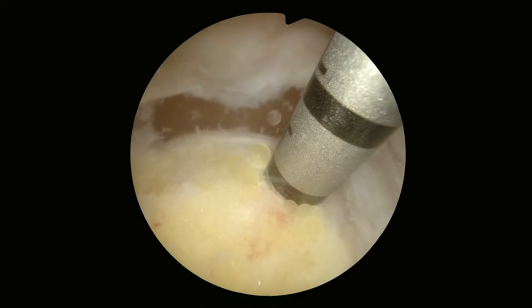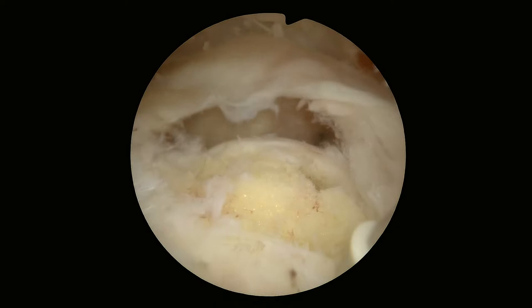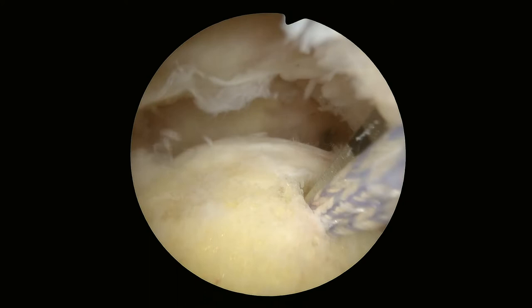We're going to put anchors medially. These anchors are like drywall screws — they go in and we use them to attach the sutures to the bone. Then we pass the sutures around the rotator cuff and pull it back down to where it's supposed to be.